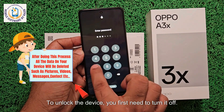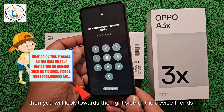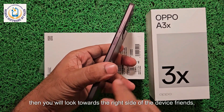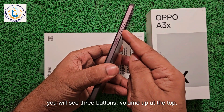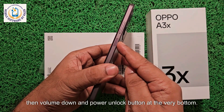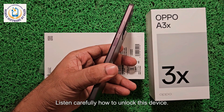To unlock the device, you first need to turn it off. When your device is powered off, look towards the right side of the device. You will see three buttons: volume up at the top, then volume down, and the power button at the very bottom. Listen carefully how to unlock this device.